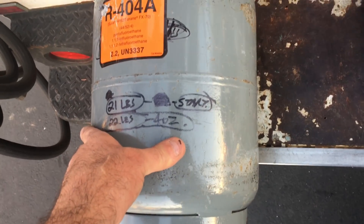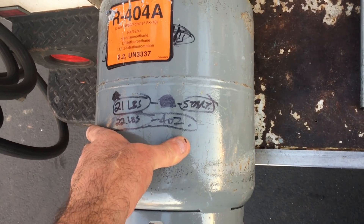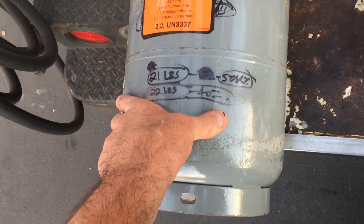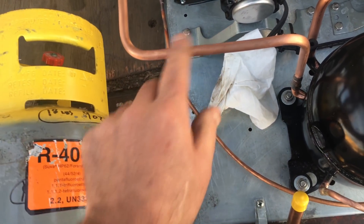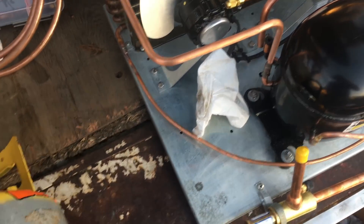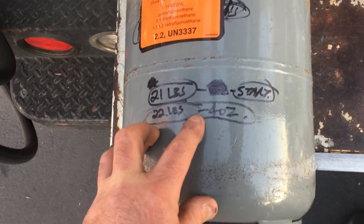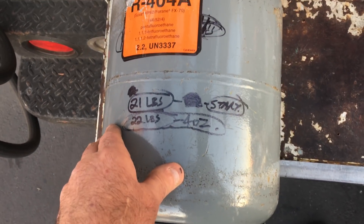There's probably an ounce or two left in the system in the oil and stuff, so when you're that close you should be pretty good. I think I also had a small leak at an XST fitting right here — it looked like it was just starting to leak a little bit. You pretty much know you've got a good system when you recover about 90% of the charge. Thanks for watching.